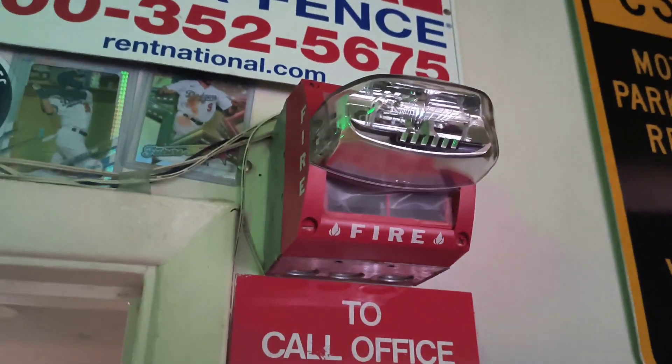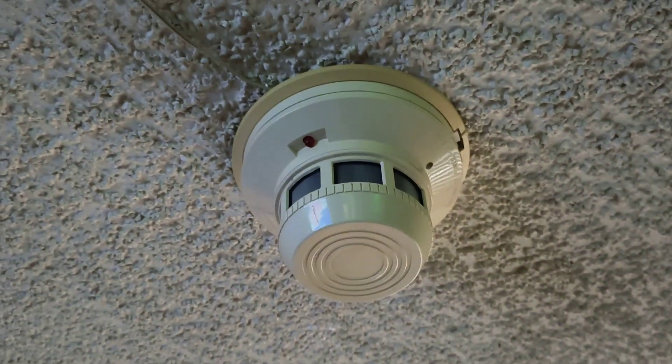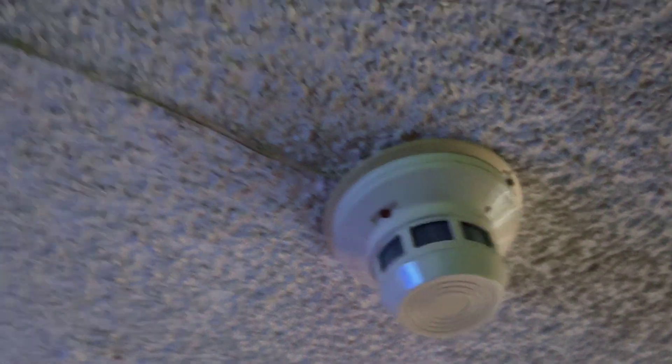The first station is a FCI MS2L, and if we follow this wire coming up from over here, it goes to a System Sensor 2400 smoke detector. We can currently see it blink right now, just like that — we do have power.